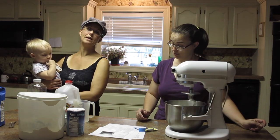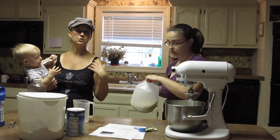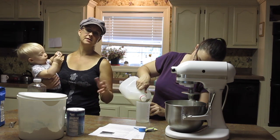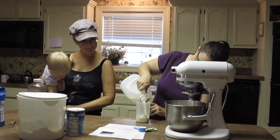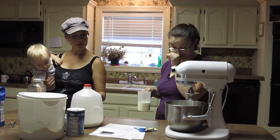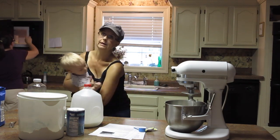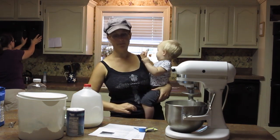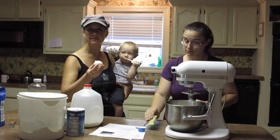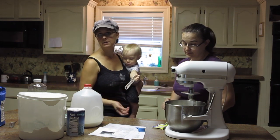Now we're going to get the wet ingredients ready. We're going to use a cup of milk, but the milk needs to be warmed up to somewhere between 120 and 130 degrees — you can warm it in your microwave or on the stovetop. We're warming it to activate the yeast; the yeast needs to be warm in order to start working on your bread. With the milk, we're also going to add two tablespoons of oil — olive oil, canola oil, any vegetable oil, or coconut oil in liquid form. We're also going to add one egg at room temperature, so it won't cool down the mixture and prohibit the yeast from activating.